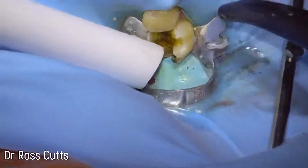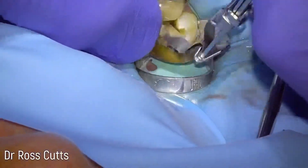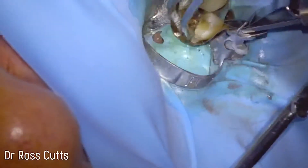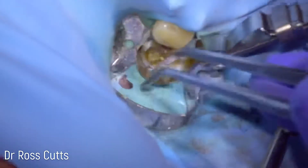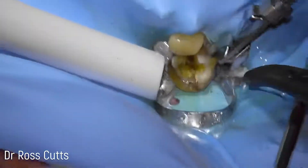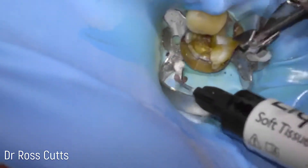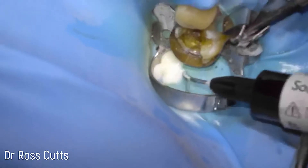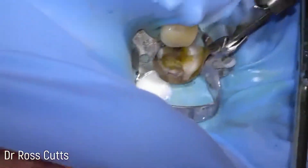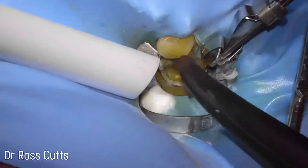Sometimes the little rubber dam can tear and get shredded, so we just put a little sectional band on to help shape the tooth. There are different types of bands — this is another example of what I'm comfortable with. We use something called liquid dam where we can repair the rubber dam to recreate our moisture sealant, and after drying the tooth we can see we've got a nice clean tooth surface.